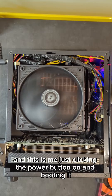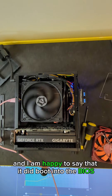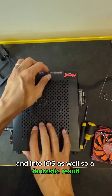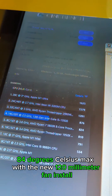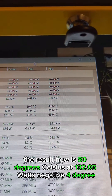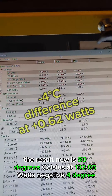I clicked the power button and booted it up — happy to say it booted into the BIOS and into the OS as well. Fantastic result. The previous temperature was 84°C max; with the new 120mm fan installed and Cinebench running, the result is now 80°C at 132.05 watts — a negative 4 degree improvement.